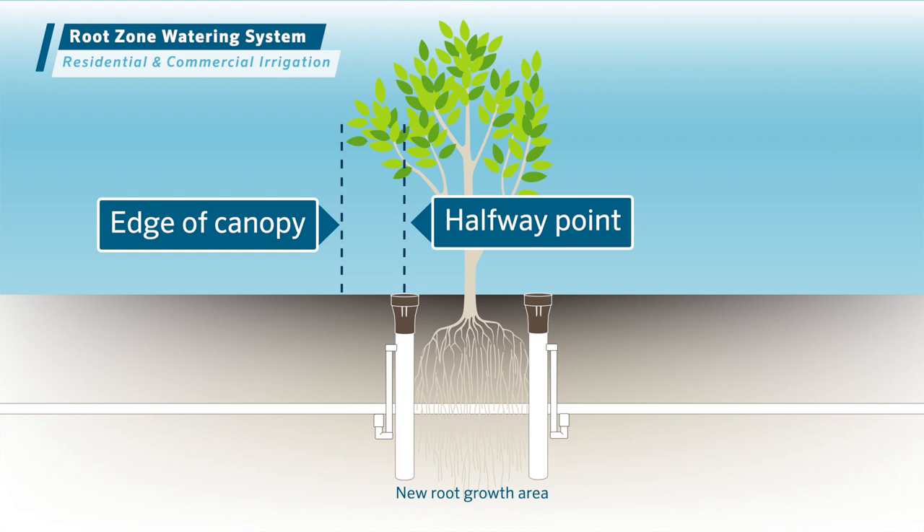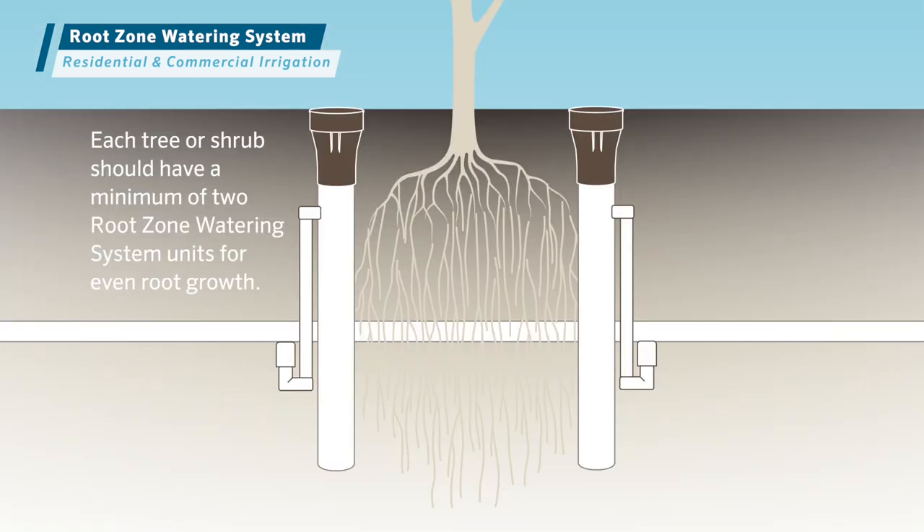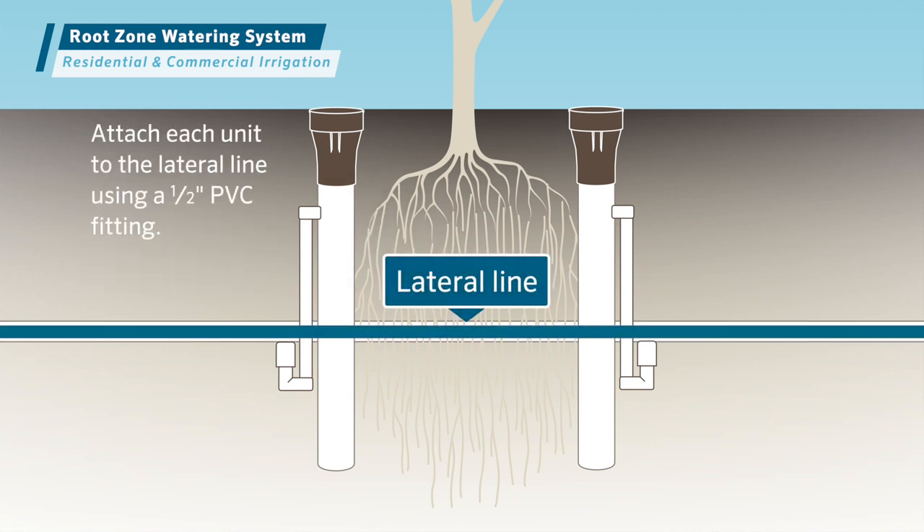For existing trees, space the root zone watering system to encourage even root growth. Attach each unit to the lateral line using a half-inch PVC fitting.